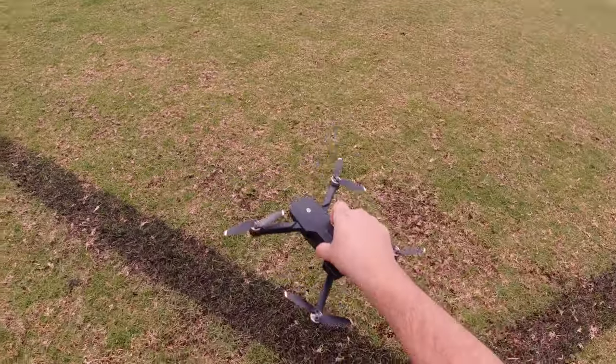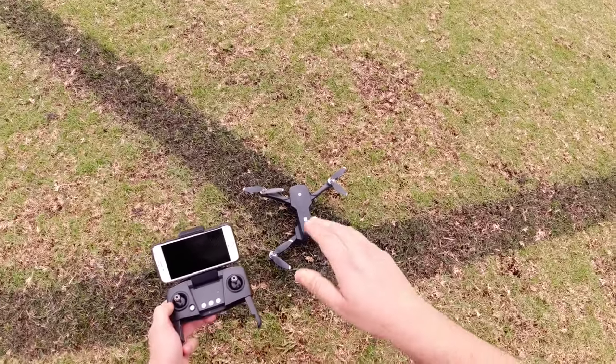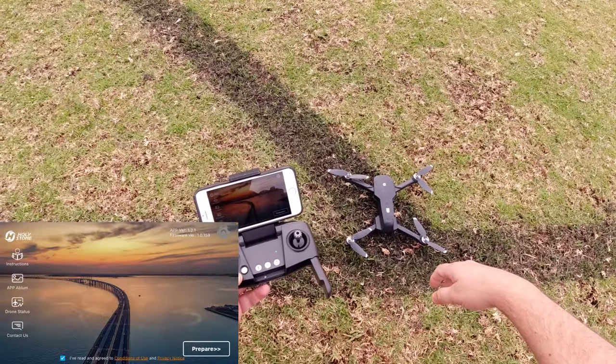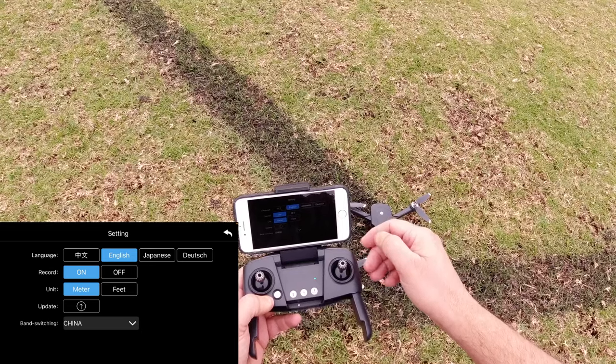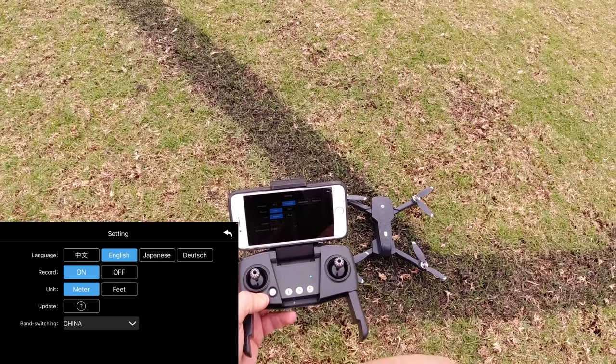We've got red lights on the back of the drone. I'm going to get a screen recording going, do the calibration, and then we'll put it up in the air. Okay, so we've got the screen recording going. There's a little gear icon here where you can choose the language you want to record in.